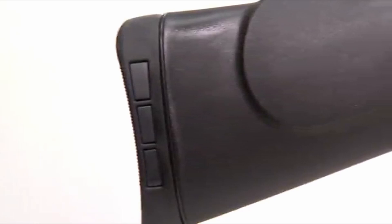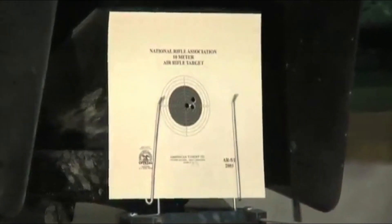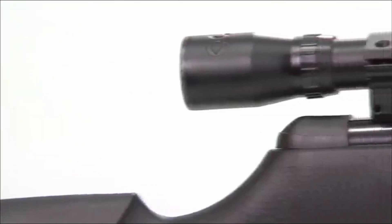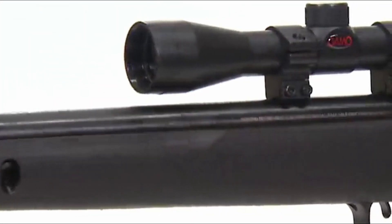So guys, this was the video about the best Gamo air rifles. All the links are given in the description — do check them out. If you enjoyed the video, be sure to hit the like button and subscribe to our channel for more videos. Thank you.